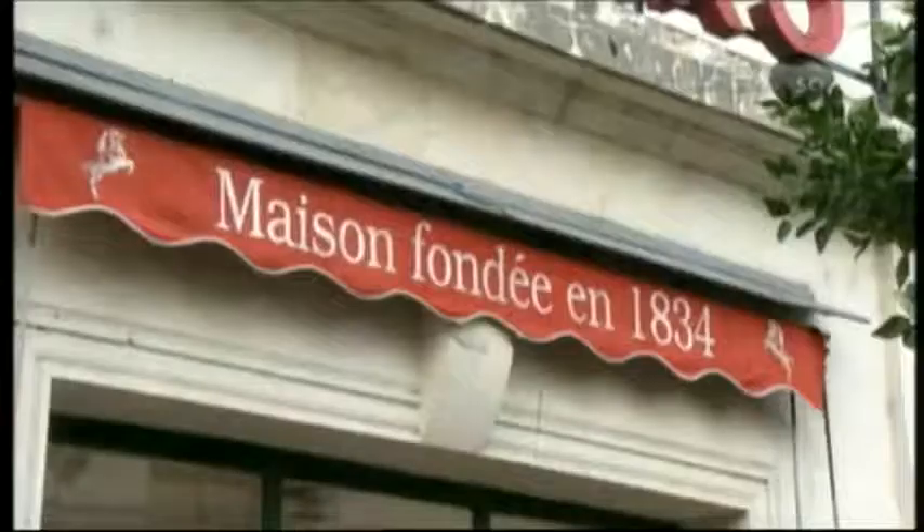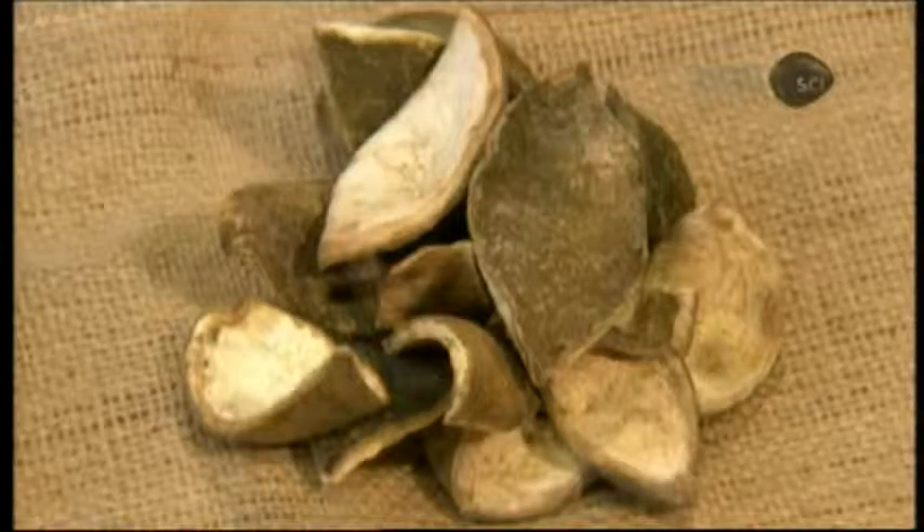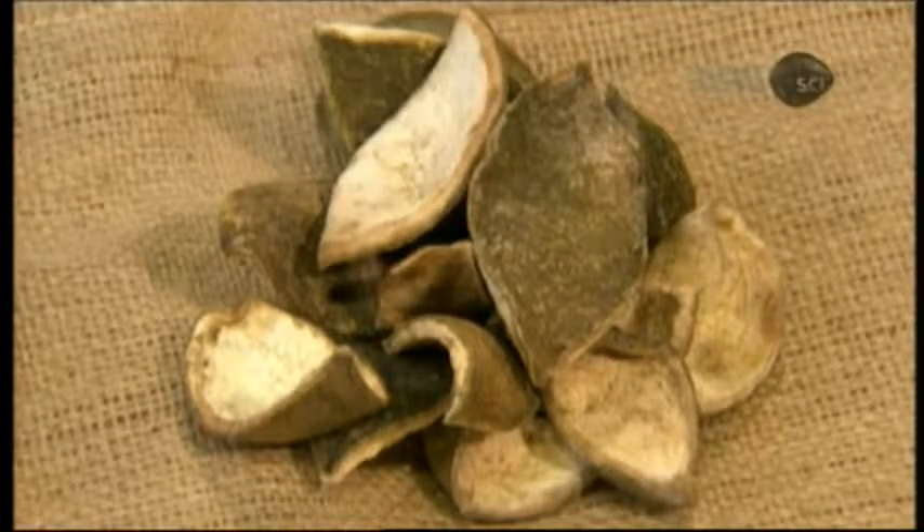Triple sec was invented in 1834 by this distillery in France. The liqueur is made from a combination of sweet orange rinds and bitter orange rinds, which are green, imported from Haiti.